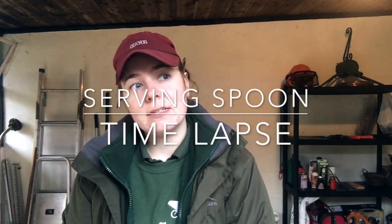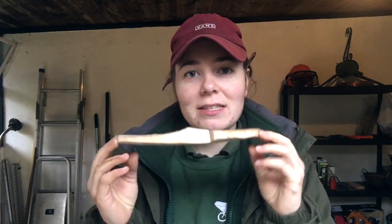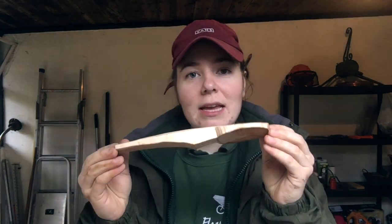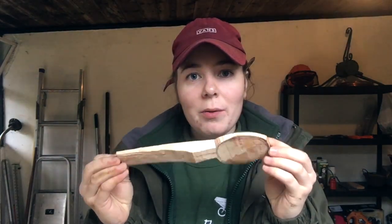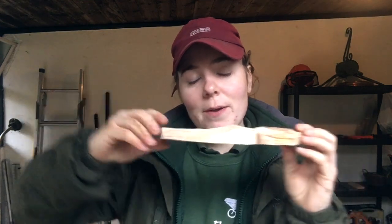Hi everyone, I'm Eleanor and it's nice to meet you, slash nice for you to meet me I guess. I'm showing you today an Alder spoon I've just made, and made a time-lapse video of it, because I did a spoon release yesterday at 6pm and there's still some left — can you believe it? It's the first time I've uploaded anything in a batch to my website, www.eleanoransgardening.com/shop — link will be below in the bio.